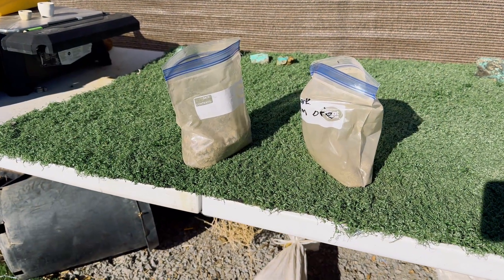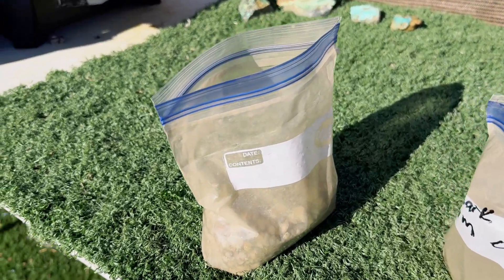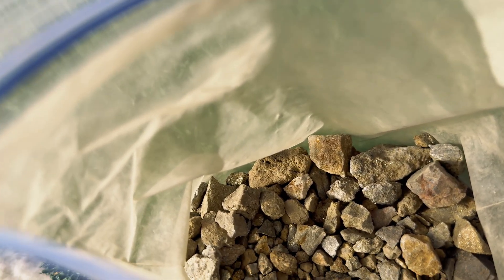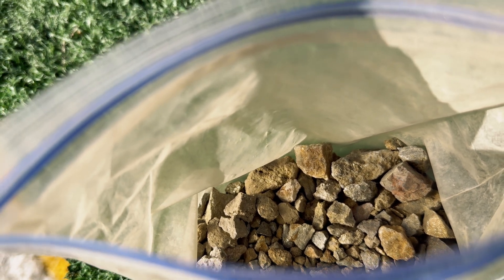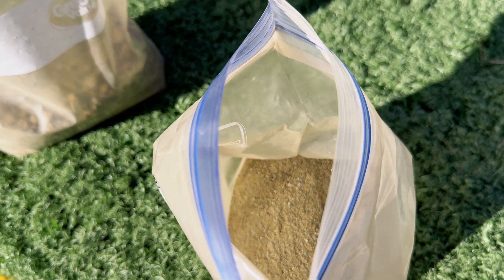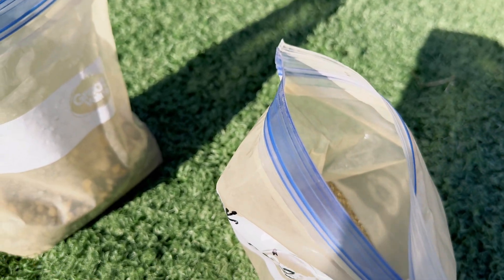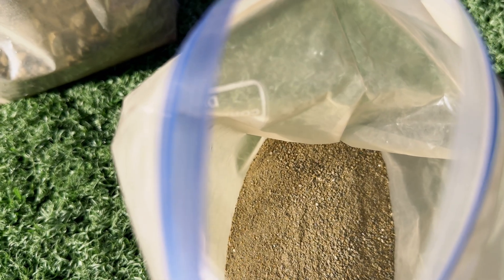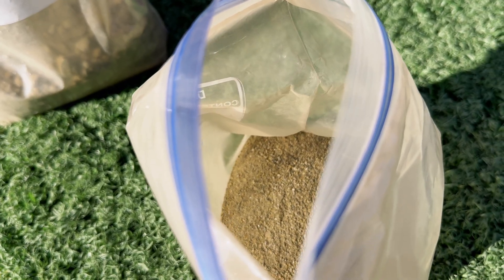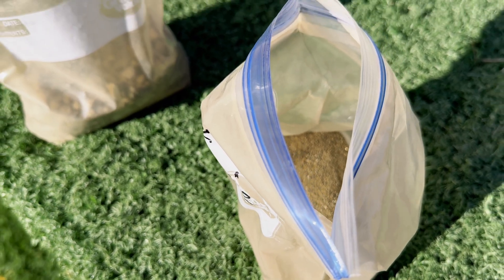Here are the two bags of material we received from Mark from New Mexico. In this bag we have some ore that has not been crushed up. What you can't see in this video is that there's a lot of pyrite inside the ore, and it's the same with this material here that has been crushed up. We're going to take a half a pound of this crushed material and fire assay it. I'm anticipating that we're going to get a prill of pyrite that's in this ore, but let's get to this project.